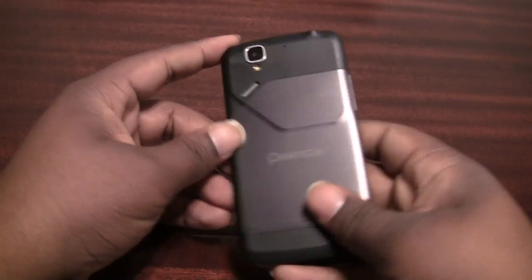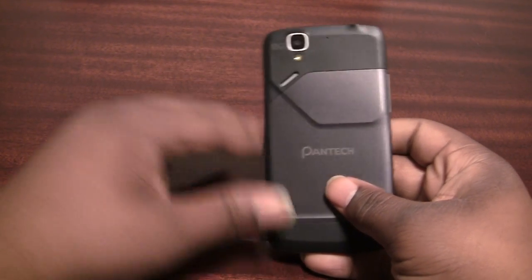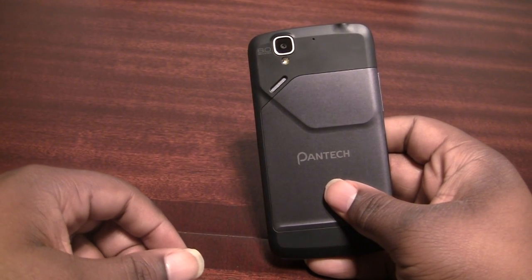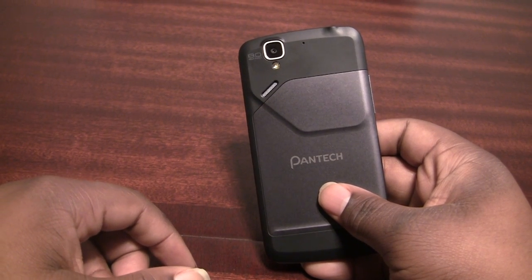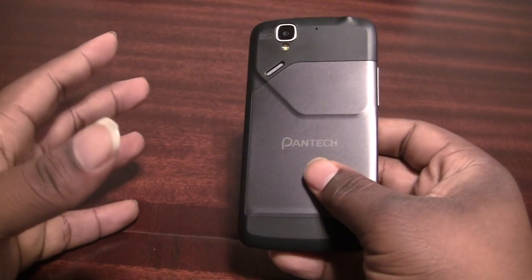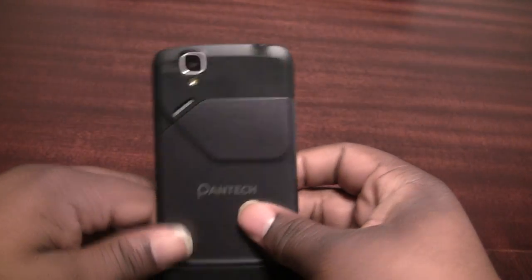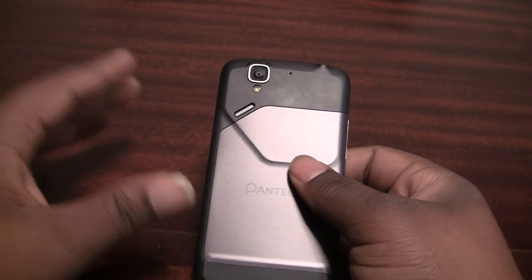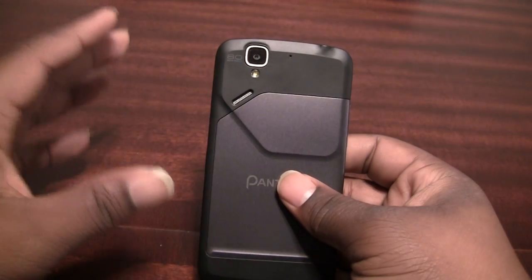This device is kind of interesting. It's aimed at people who are coming from feature phones and might not fully understand smartphones or the full extent of their capabilities. The name suggests flexibility, and that's where they might have gotten the name — because you can go from what they call an easy mode to a standard mode and back to easy mode, which I'll show you when we take a look at the software.